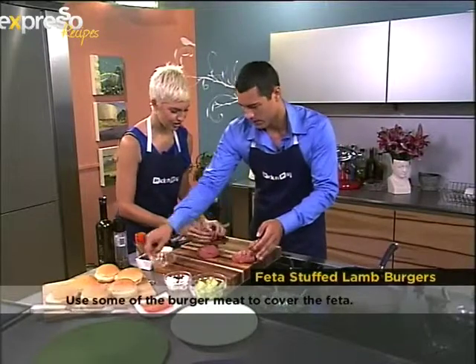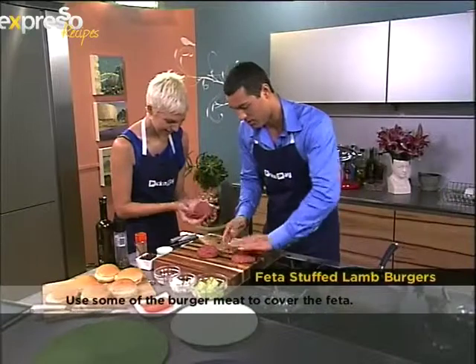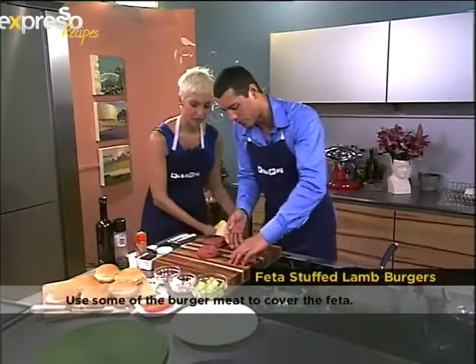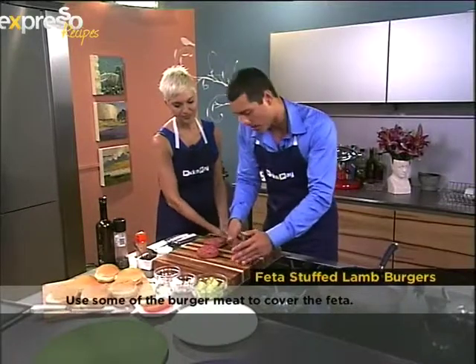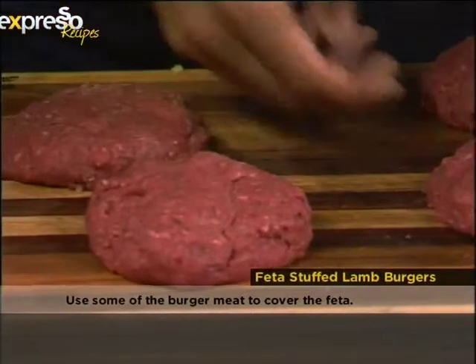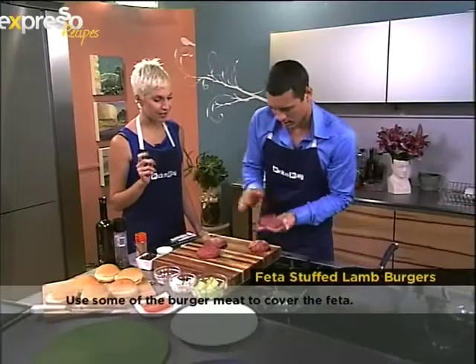I think we can go get a job at a fast food joint after this! This is a fantastic recipe you can spoil yourself with tonight at a braai with a couple of friends. We were going to do it outside because it is Braai Day, however it is raining outside.